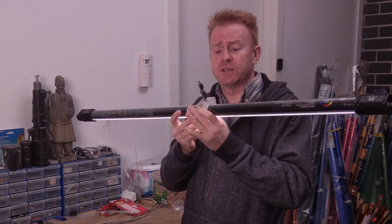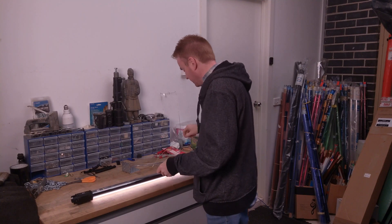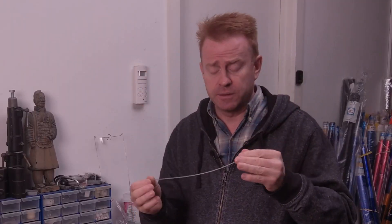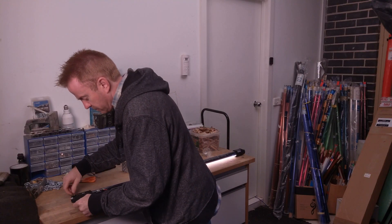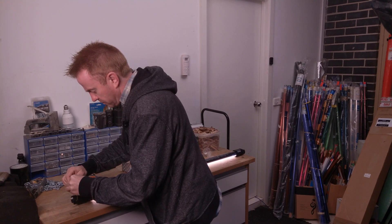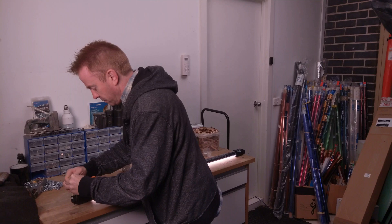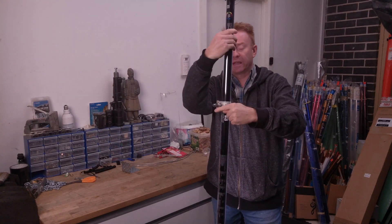If you've got this rigged overhead, Nanguang can also supply you with two safety chains so you can put one at either end, giving you a safety chain to back up your rigging point.